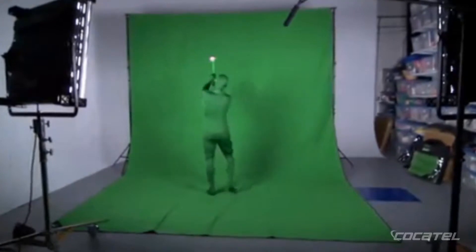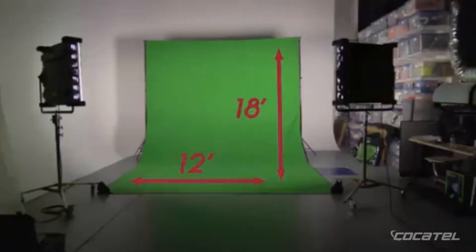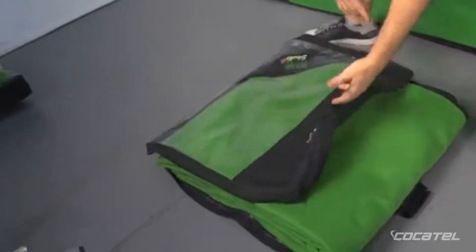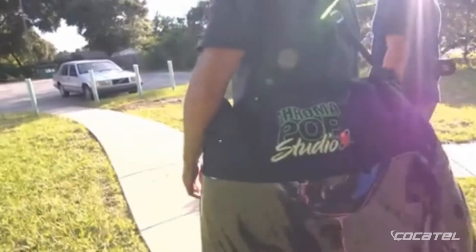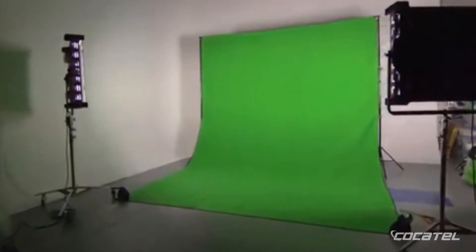This highly portable green screen backdrop comes in two sizes — 9 feet by 18 feet and 12 feet by 18 feet — to accommodate a wide range of shooting scenarios. When on the road, these screens fold neatly into their compact, weatherproof carry cases. This makes the Chroma Pop Studio the perfect solution for location shoots, while also being robust enough to be used as a fixed studio green screen.